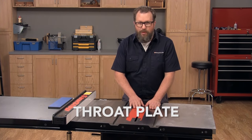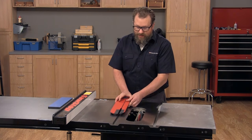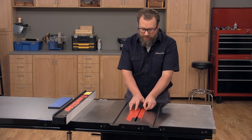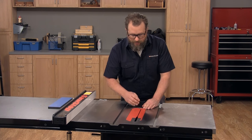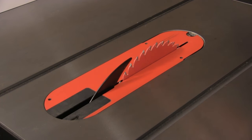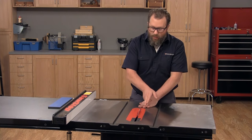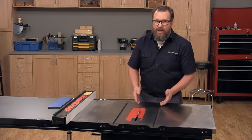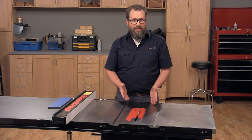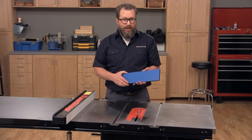Within the table's top you'll find the throat plate. This is just a removable insert that gives you access to the blade. The most important part of the throat plate is the slot for the blade — that allows the blade to rise through — and that slot needs to be as close to the blade as possible so that off-cuts don't get wedged between the blade and the throat plate. You can also buy aftermarket throat plates with different size openings for dado sets, or you can buy a blank and cut your own custom throat plate.